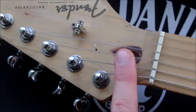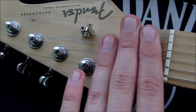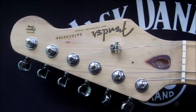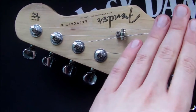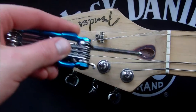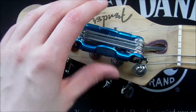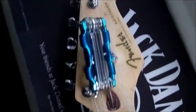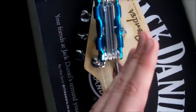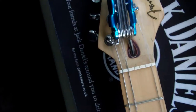The next step is to slacken off some strings just to give me a nice clean working area, and now I'm going to take my tool and put it in. The rule is: if you're looking at the guitar head-on, you turn it this way to loosen the truss rod and give it more bow, and you turn it that way to tighten the truss rod and make the neck flatter.